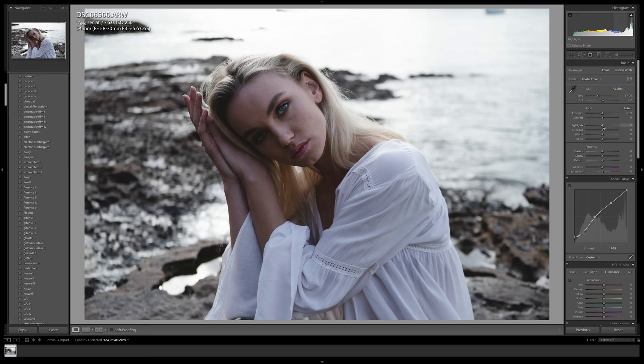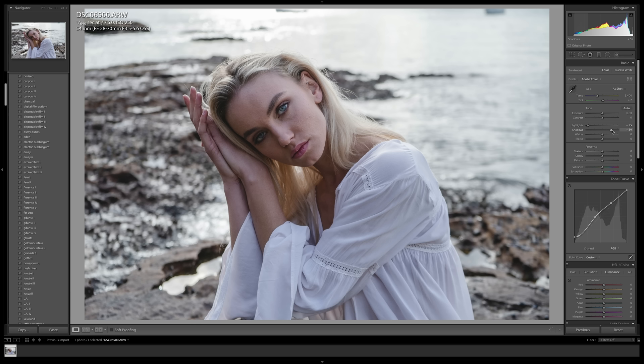Going into the basic panel, the first thing I want to focus on is the highlights because they are very distracting in this image, so I'm going to bring them down pretty much the entire way. We are able to save quite a large amount of information in this photo — we get a little bit of water texture back in the background and a really beautiful bokeh of the sun hitting the water. I'm also going to bring up the shadows so we have more detail on Karina's face, then bring the white point down a bit to help with highlight recovery, and bring the black slider down to add some more contrast.